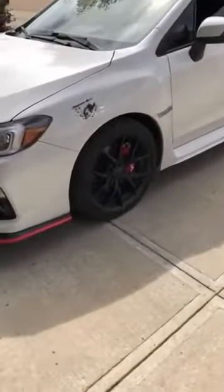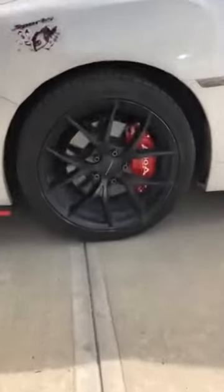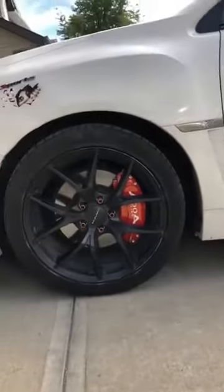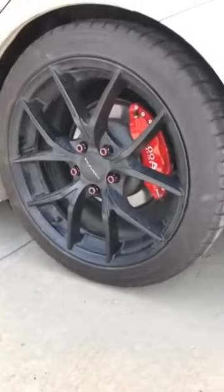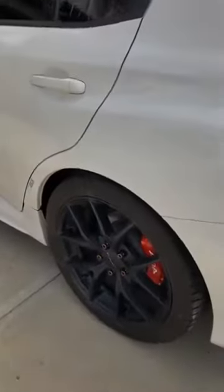Okay, this is after I install. This is the front side. This is the driver's seat.